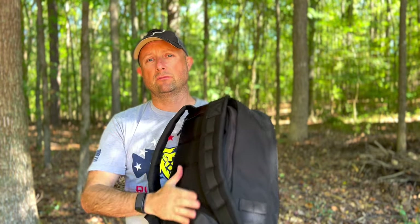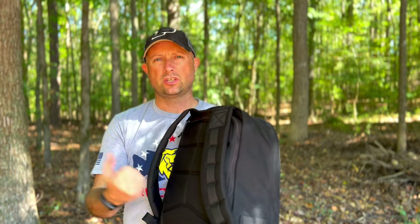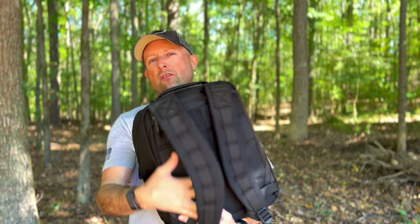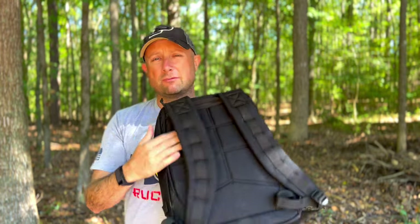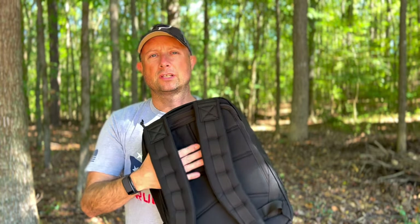The big difference between this and the GR1 is the lack of a frame sheet. Inside the GR1 there's a really rigid frame sheet which helps deflect impacts from whatever you have in there — a dumbbell, water bottle — you just don't feel it in your back. The Radio Ruck has no frame sheet, so it's a little more flexible.